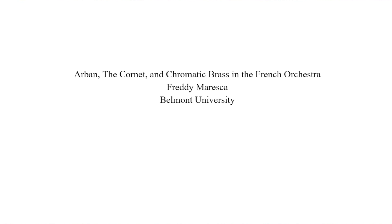The best way for me to tell you the history of Jean-Baptiste Arben is to read from an essay I wrote for my graduate studies called 'Arben, the Cornet, and Chromatic Brass in the French Orchestra.' I will now read to you from my essay. This is the level of content we're doing now.